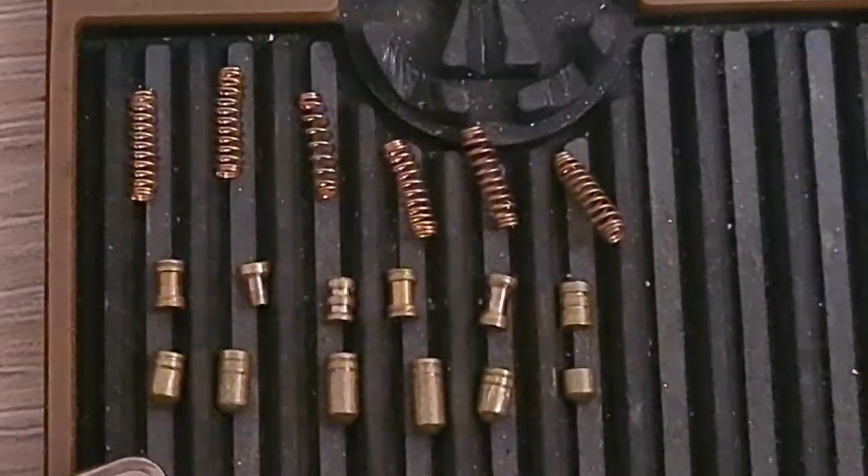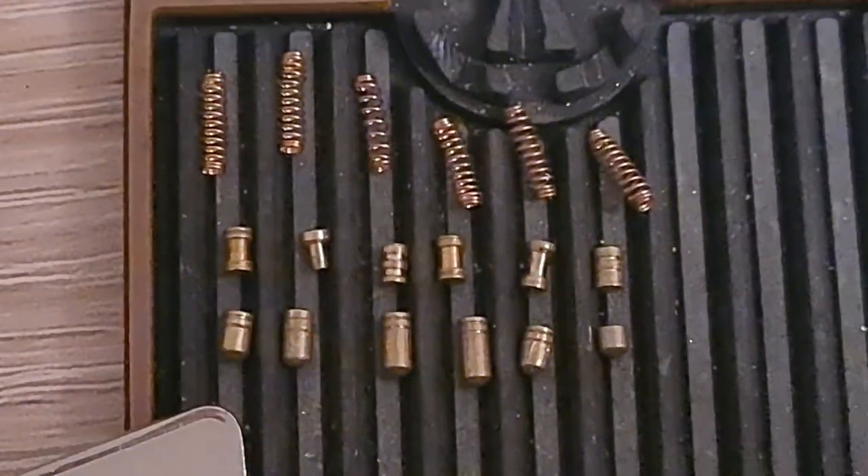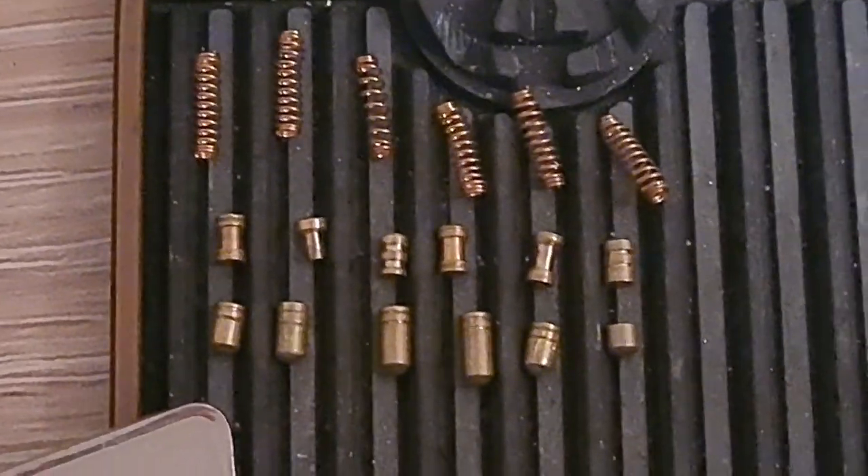So yeah, a very nice challenge lock from Bosnian Bill and LockPickingLawyer, number 369. Alright, thanks for watching.